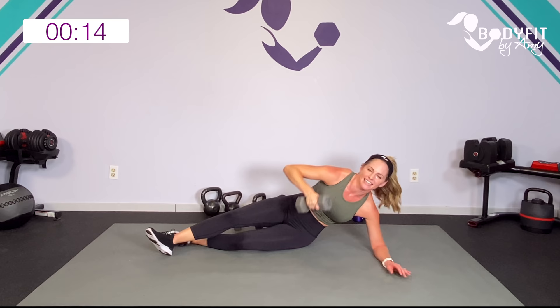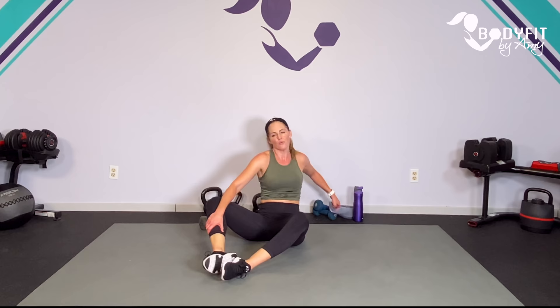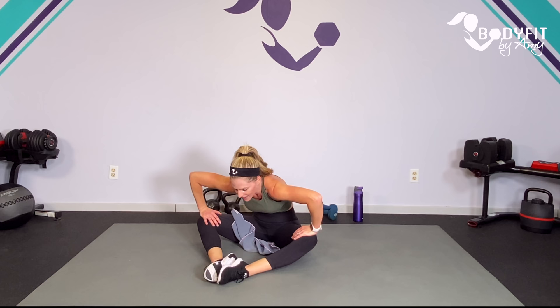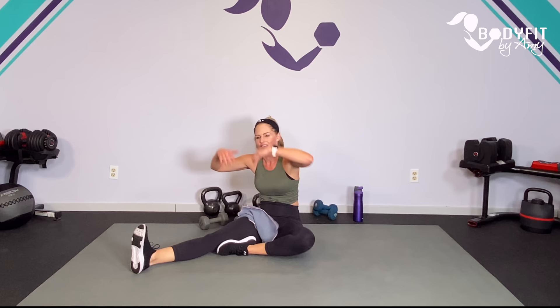Good work, team. Breathe. I think we covered it — we got a lot of triceps, chest, back, a lot of legs, a lot of cardio, and some core. So stretch it over. I had in my brain that we might do one more core move, but let's keep it short. You can always check out my other core workouts if you want a little extra. We got lots of obliques and standing core as well. Take one leg out, fold it over, and breathe.